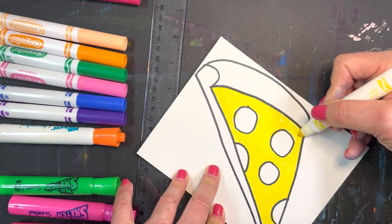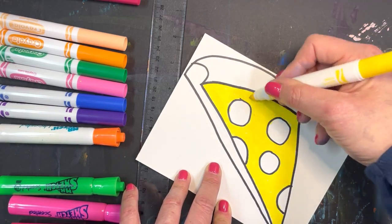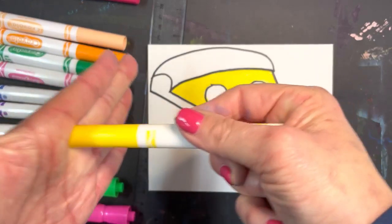I'm rotating the paper to get around to the areas that I need to get to, making sure there aren't any white spots, and using the wide side of the marker. And I think that's good — I'm going to snap the cap on.